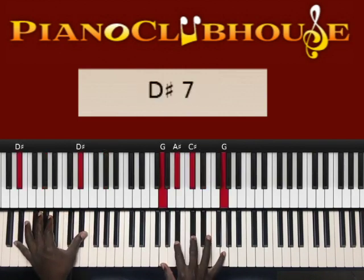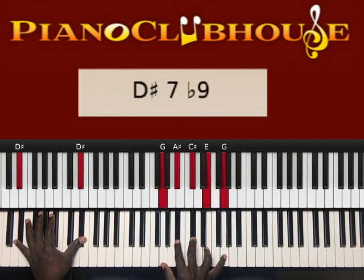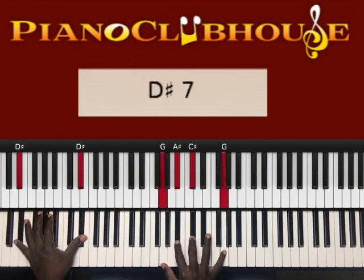The next chord is D sharp in the left hand, right hand: D, G, A sharp, C sharp, G. I normally like to do this with the E — so G, A sharp, A sharp, G sharp, E, G. But for the beginners, we'll just play this.